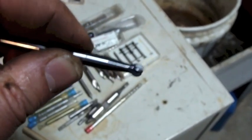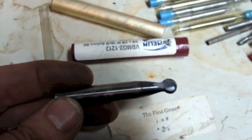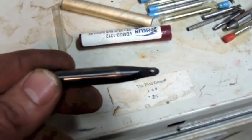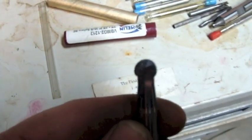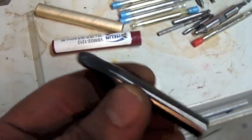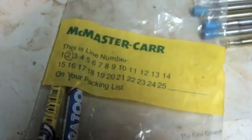And this is another one - a three-eighths version of the same thing. It looks good. I think this is a two-flute, three-eighths inch carbide. Looks brand new. Looks brand new.